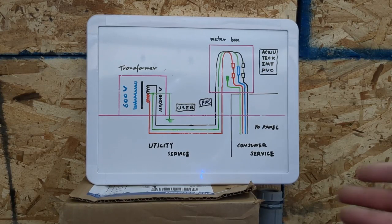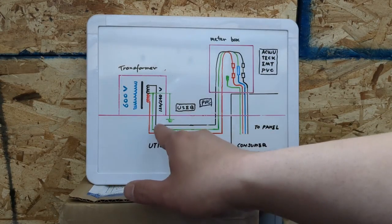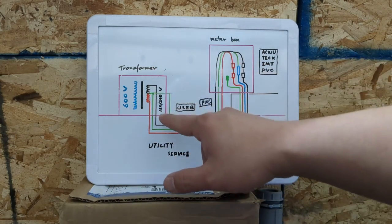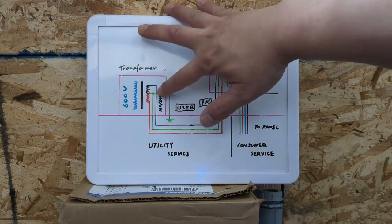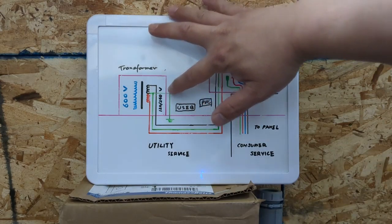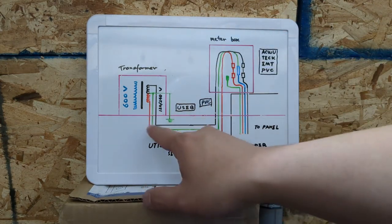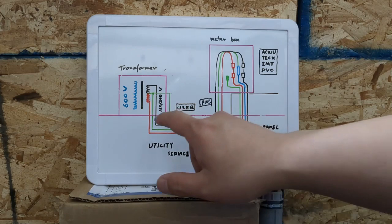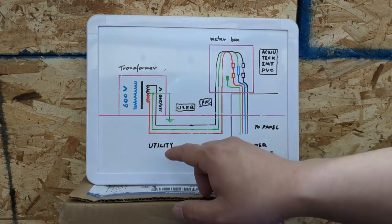As you can see from this picture, this is a typical underground power system in North America. This is the transformer — the high side is 600 volts, and the low side winding is 120 and 240 split single-phase. You can see the center tap here, and we bond it to the ground, so we have zero volts there. Red and black are 240 between each other, but between the red to the center tap or the black to the center tap, it's only 120.